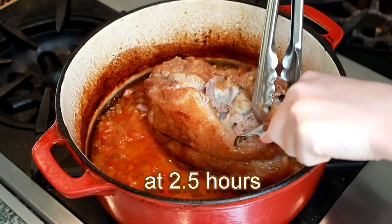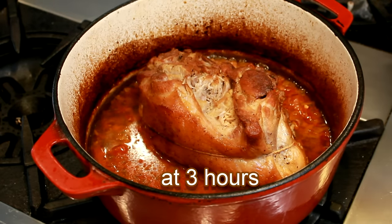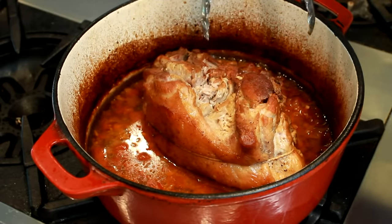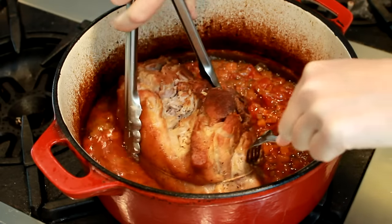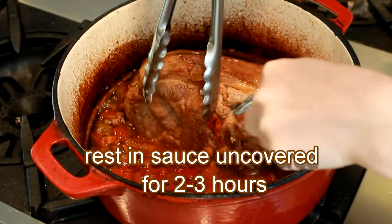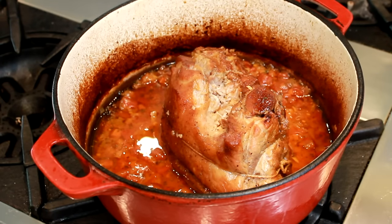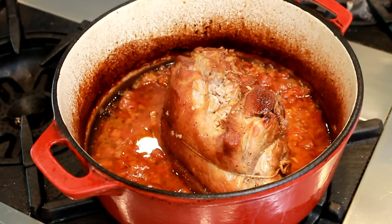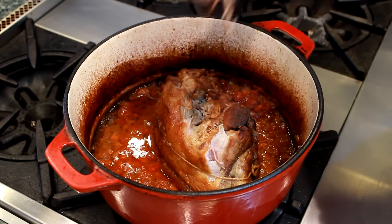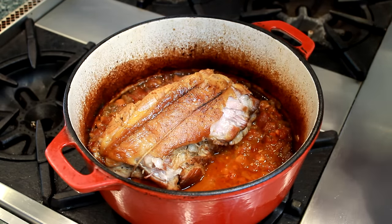Here it is at 2½ hours — starting to pull apart, but still resisting in the center. And here it is after 3 hours. See how easily my tongs go through it. If you miss this perfect moment, no harm done, but if you don't cook the meat long enough, it will be very tough. Let the meat rest in the sauce until it's barely warm, 2 to 3 hours. During the long cooking, the meat sheds all its moisture into the pot, and this resting period gives it a chance to reabsorb some of it back. This is also an opportunity to snack on the glorious crispy brown bits — there is this top layer of meat right underneath the fat cap that is just irresistible.